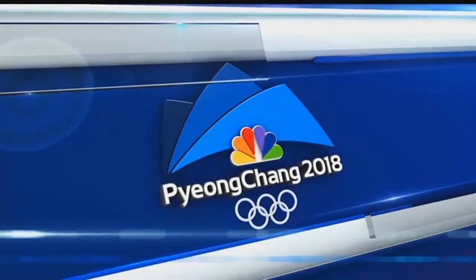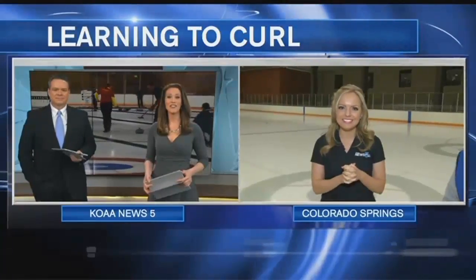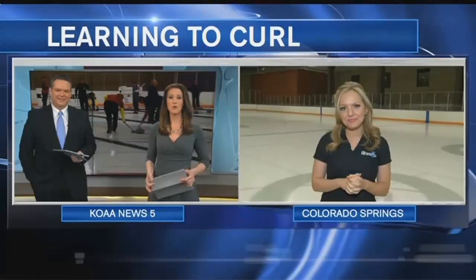We're just two days away from the opening ceremony of the Winter Olympics in Pyeongchang, South Korea. One of the most popular sports you see during the Winter Games is curling, something you can do right here in Olympic City, USA. And only on News 5, Shayla Gerrard is live at the Broadmoor World Arena this morning with more on how we can all get on the ice.